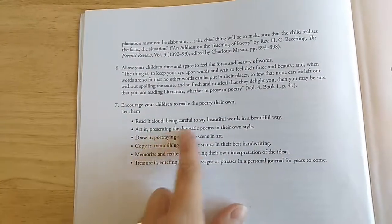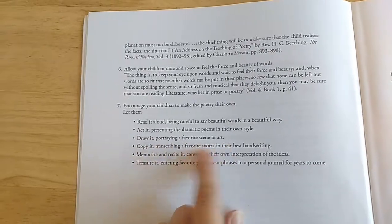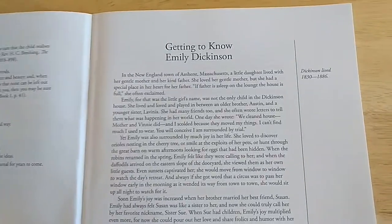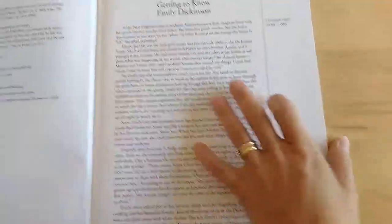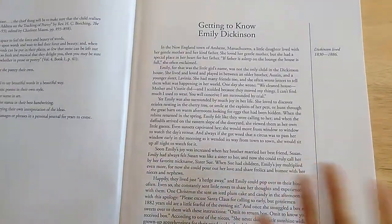Here are some ways to encourage children to make poetry their own — they could draw it, memorize it, recite it, treasure it, or act it out. Over here on this side, Simply Charlotte Mason — all of the books they put together have those lines, and on the other side of those lines is just notes.